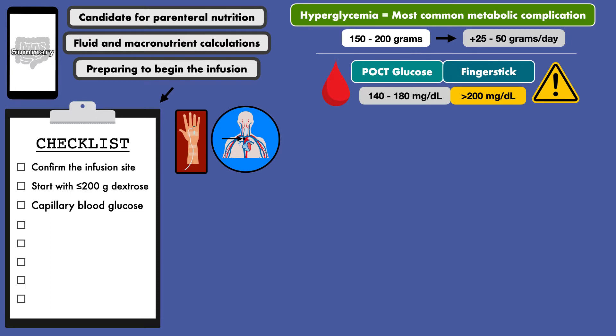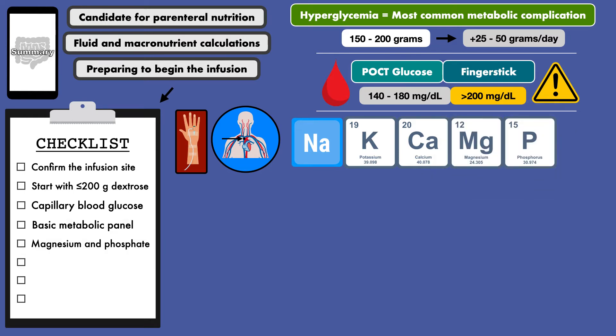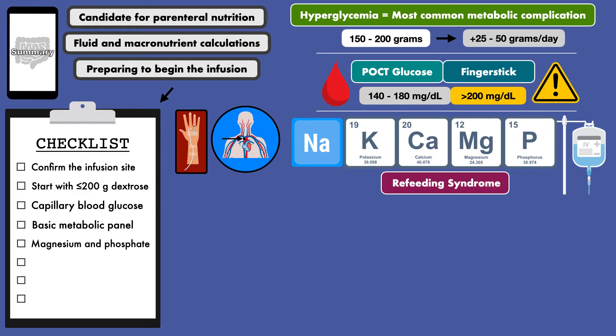Other labs you'll want to check are the basic metabolic panel, or BMP, which contains the electrolytes sodium, potassium, and calcium. You'll also want to check magnesium and phosphate, which are not part of the BMP, but are equally important. If any of these are low, you should correct them using IV fluids. The purpose here is to minimize risk for refeeding syndrome.